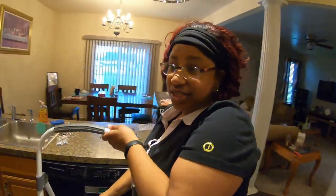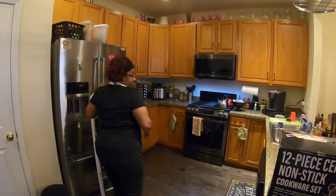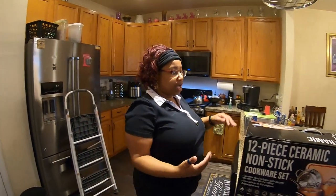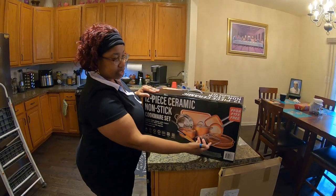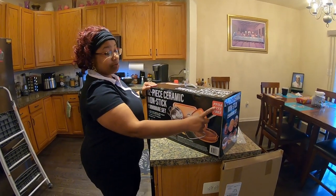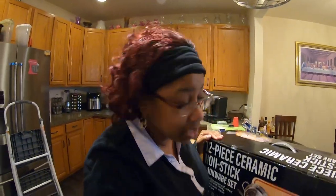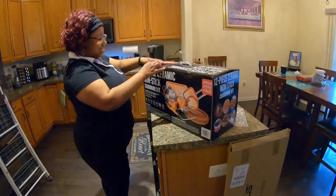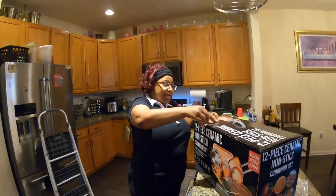Now for part two of this video, we are gonna unbox my ceramic non-stick pots. As y'all see, these pots have never been used — they are PFOA and PTFE free, whatever that means.